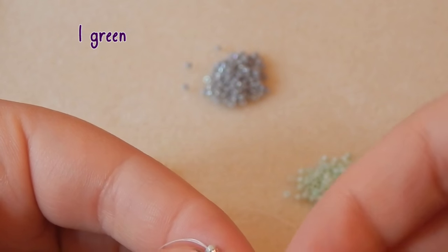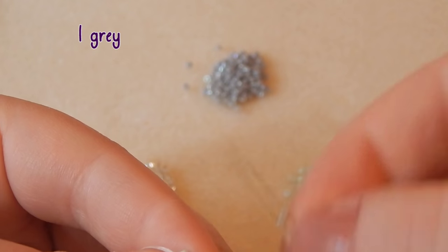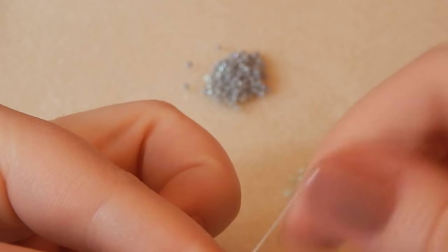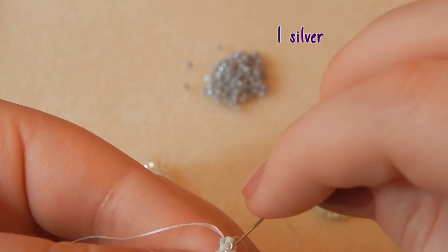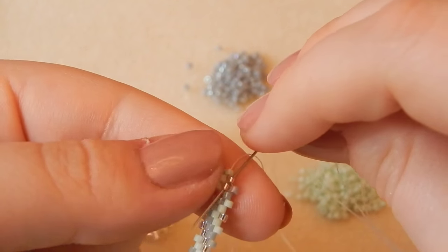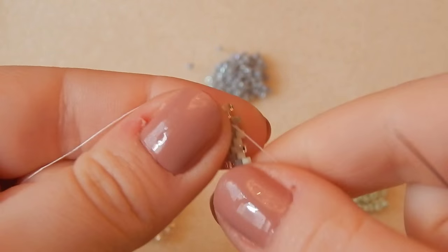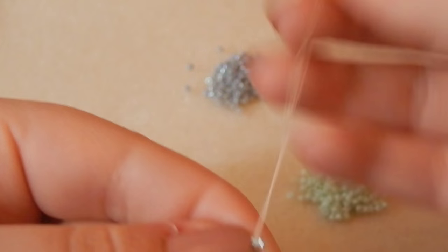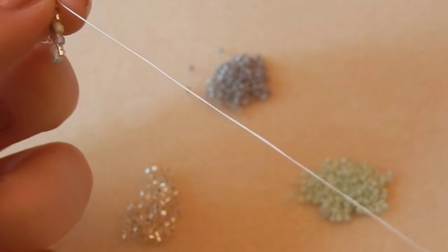One green bead. One gray bead. We're going to do that wiggly bit at the end like we did last time — picking up a silver bead and then going through those two silver beads. You can see what I'm doing.